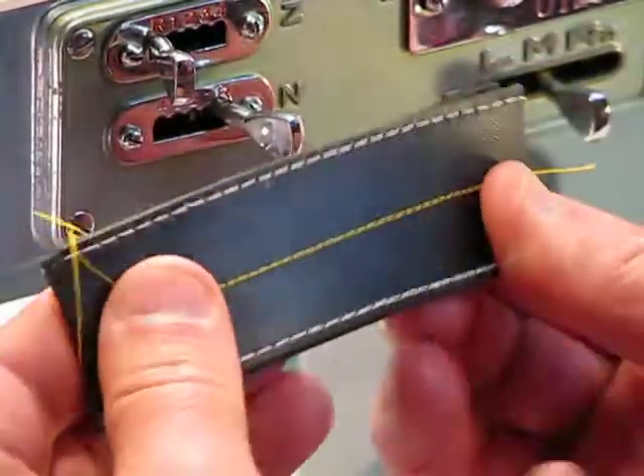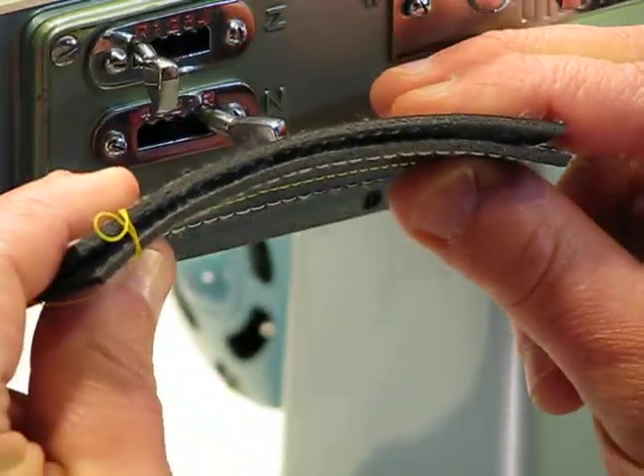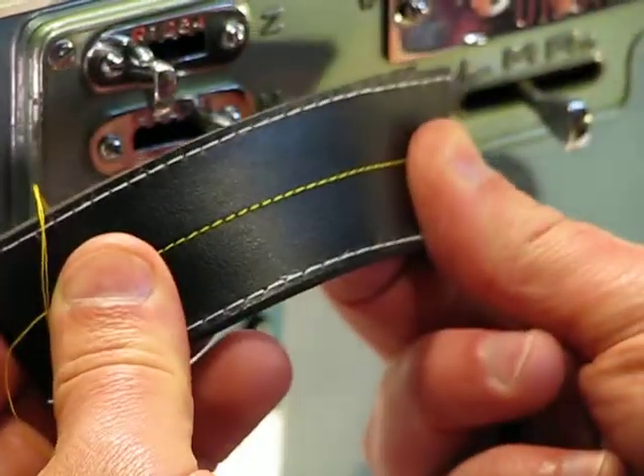We turn it over — an equally gorgeous lock-in stitch. Look at the thickness of that. Two layers of heavy-grade leather.